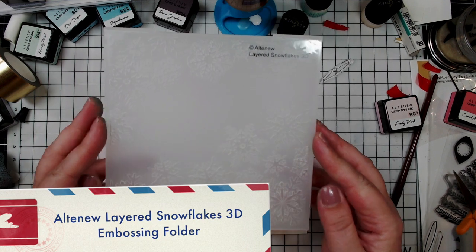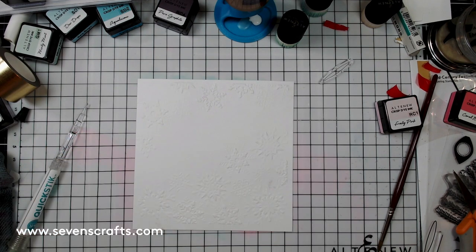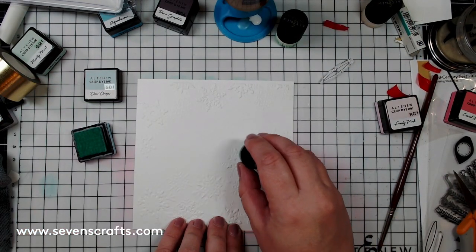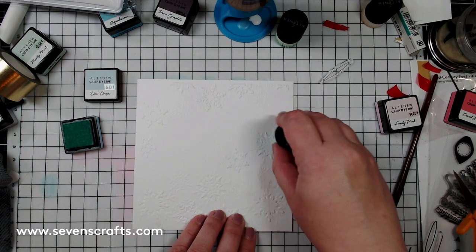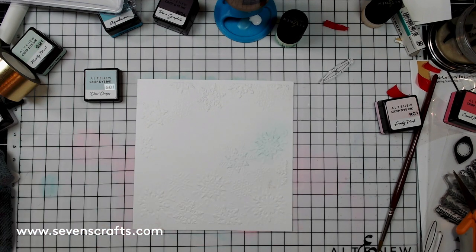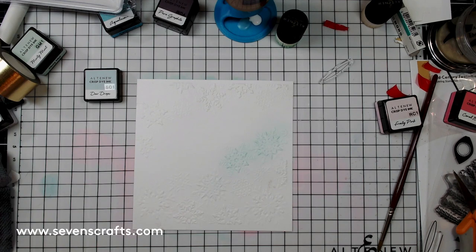The final background comes from the Layered Snowflakes 3D embossing folder — another great product from this release. I like using embossing folders as backgrounds because they add so much detail. This folder embosses snowflakes of different shapes and sizes, with an open space to add a sentiment. I embossed a six by six piece of white paper, then inked up the snowflakes with Dew Drops and Minty Mint inks, lightly adding color with the Altenew small blending tools to preserve the detail of each snowflake.